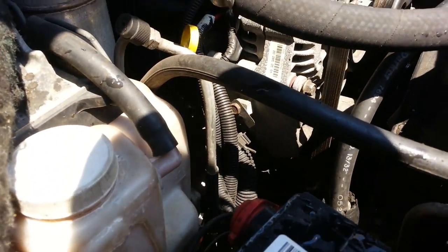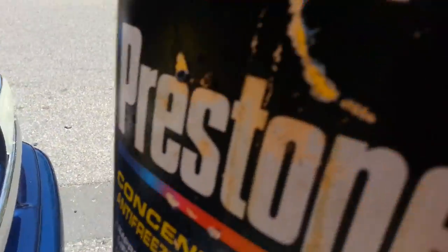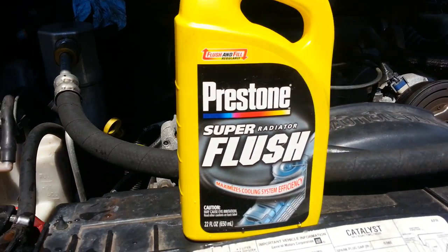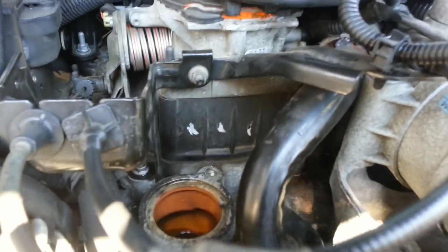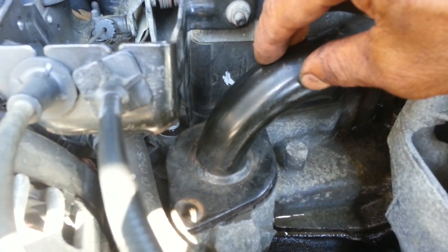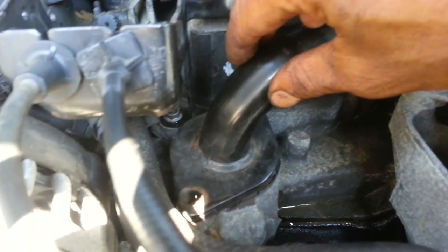Then you pour the water in — just a half gallon of fresh water inside. It's not antifreeze yet, just water. Then pour in the whole bottle of Prestone Super Flush. Put the cap back on at the radiator, but do not put the thermostat back in — leave that out.